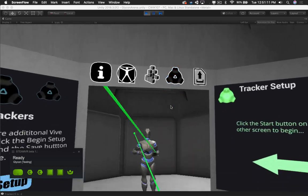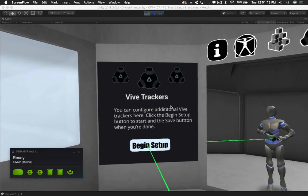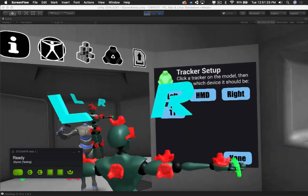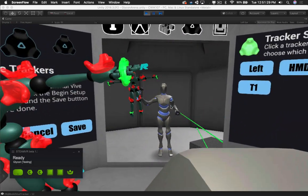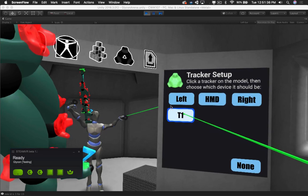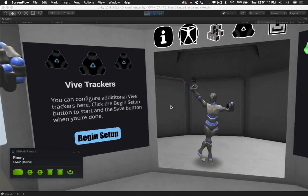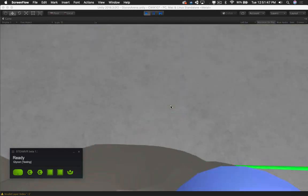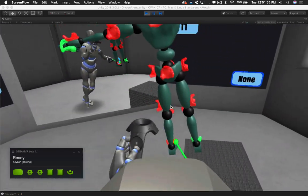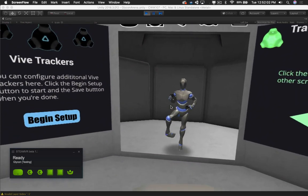Next up, we have trackers — these are additional Vive trackers that you can use if you have them. We're going to click on 'begin setup' and we get this cool little doll. T1 is showing up — T1 is a foot tracker and I've got it down here on the ground. I'm going to designate this other foot as T1. Click save, and as you can see, my foot is down there next to the ground where the tracker is. We're going to set that up again — grab this guy, click on that foot, T1, save. Now my foot is there, and if I move my foot around, it does that.